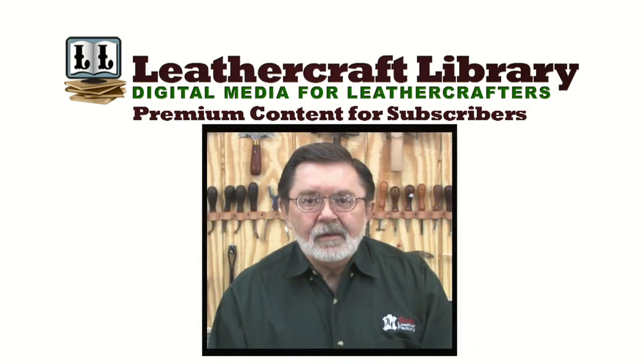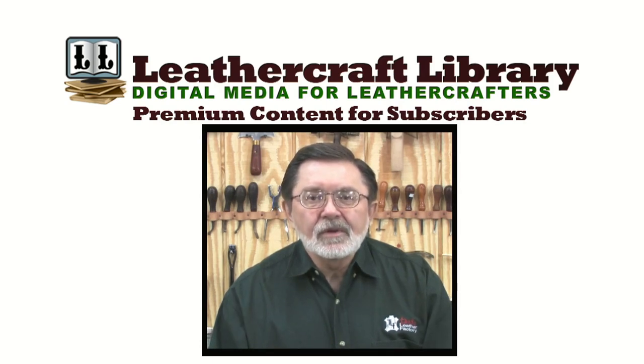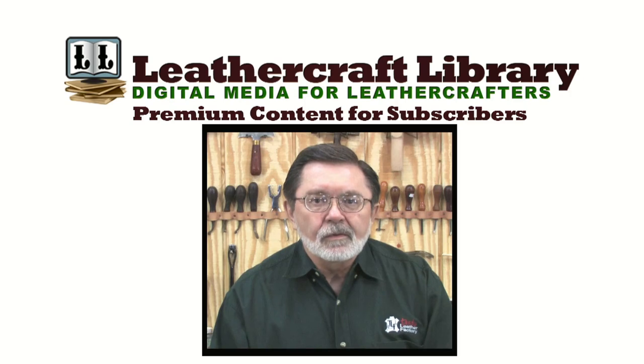Hi, I'm Jim Linnell. I want to show you a little bit about Sheridan style carving. Many people are mystified by this type of carving, and you'll find that you can do a lot of it with the basic tools that you probably already have. We're going to do a checkbook cover pattern, so let's begin.